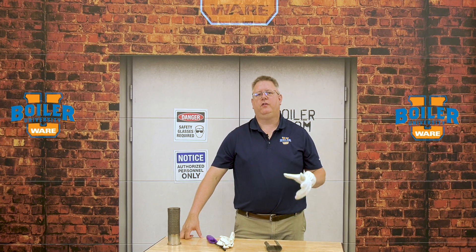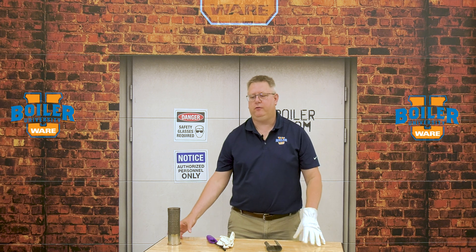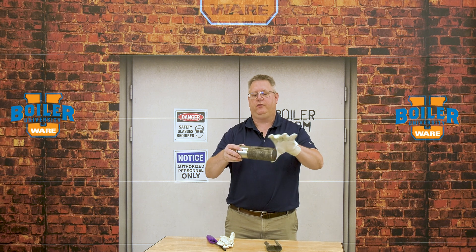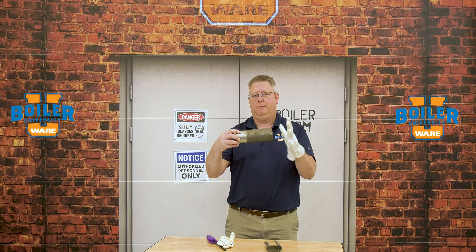On this week's boiler tip we're going to talk about one more thing on pre-mix burners. When we're running a pre-mix burner we've got a fuel-air mixture going into the inside of the burner, and it's burning on the surface or just above the surface of the pre-mix burner.